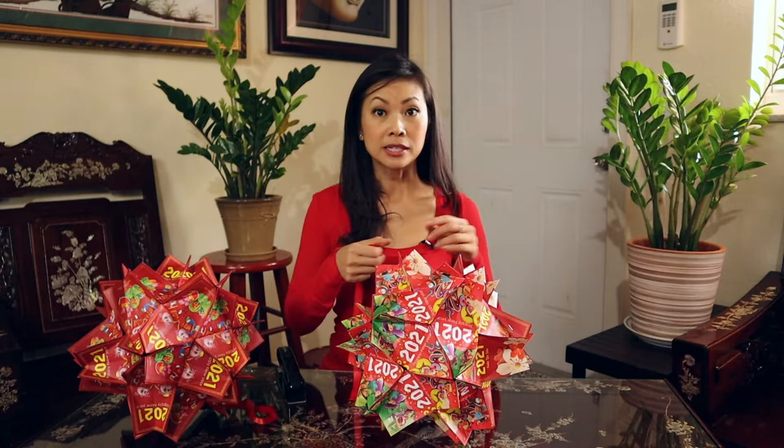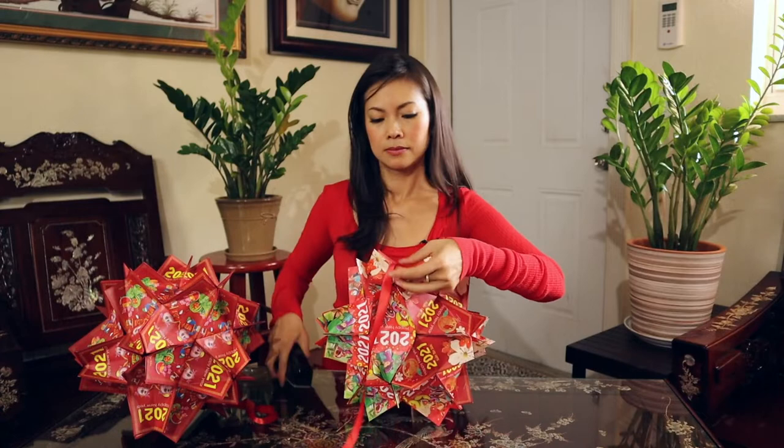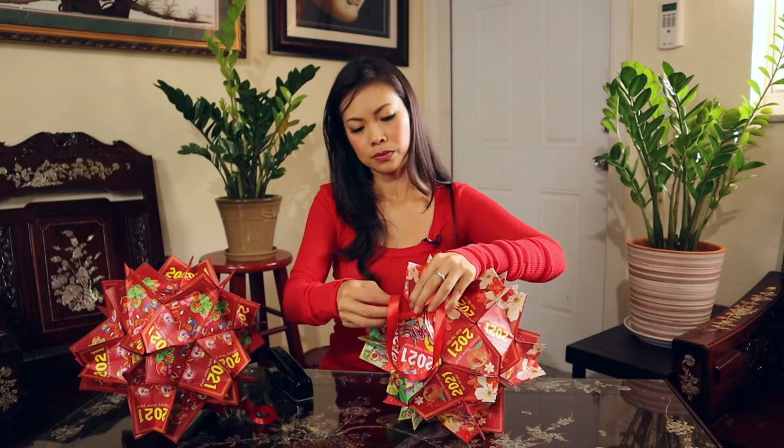This is what I found to be the easiest way to attach string if you're looking to hang it. Take a piece of ribbon, slide it right in here, and then staple it. Then do it on the other side — just slide it in between the two.